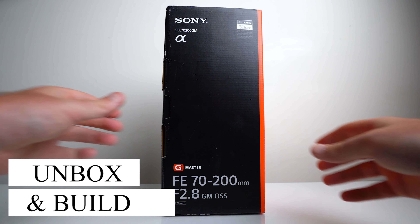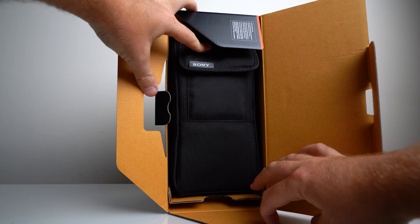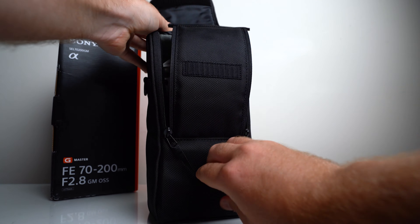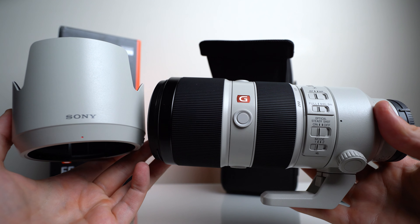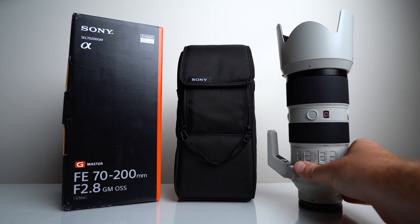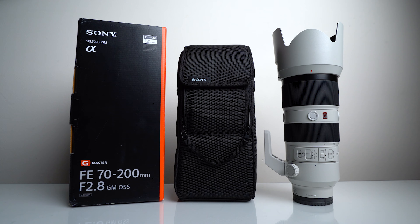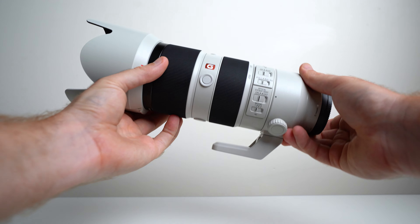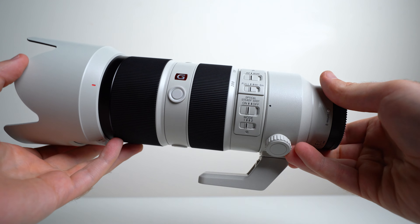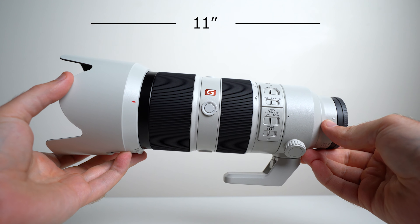Looking at what's in the box, in typical Sony fashion, there's not a heck of a lot. They do include a nice soft case with a strap, and that's pretty much it, aside from some paperwork, the lens, and a lens hood. Now with most G Master lenses, the initial look and feel of this lens is fantastic. You know it's made from quality materials, and it's mainly a metal construction. With the lens hood installed, it measures only 11 inches long, and without, just shy of 8 inches.